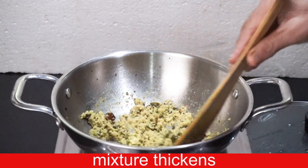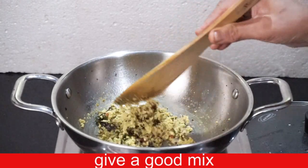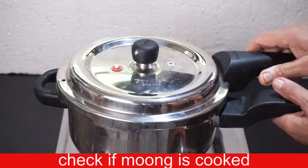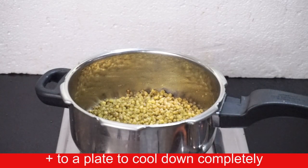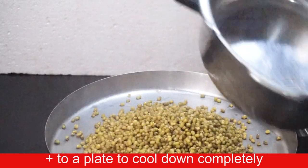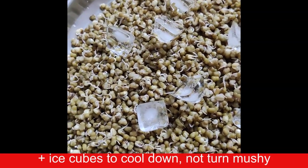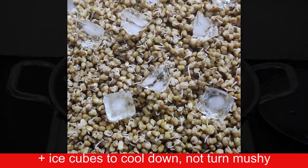Now we will mix and cook a lot. I have to cook a lot more. We will cook a lot more — it will be easy.